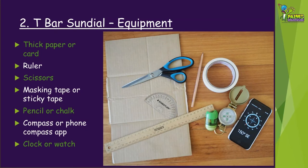To make a T-bar sundial you will need thick paper or card, a ruler, scissors, masking tape or sticky tape, a pencil or chalk, a compass or phone compass app, and a clock or watch.